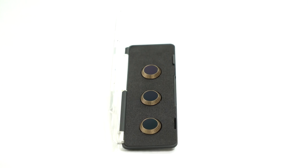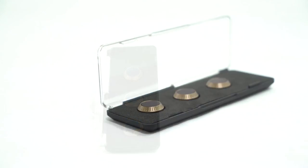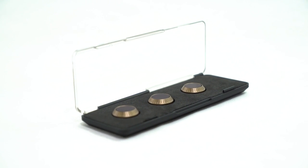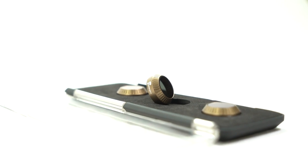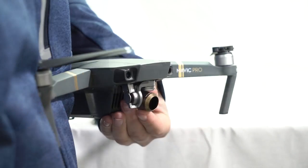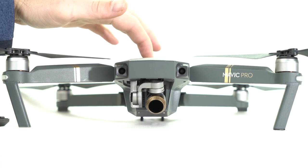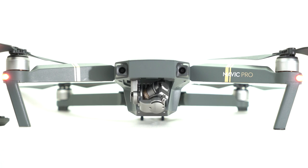The Mavic Cinema Series filters are for pilots who demand the best. Constructed out of aircraft aluminum, the filters weigh only 1.3 grams. The precision frame allows seamless installation and removal. The filter's low profile design allows it to be left on the Mavic even during startup.